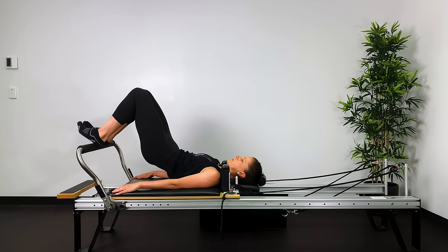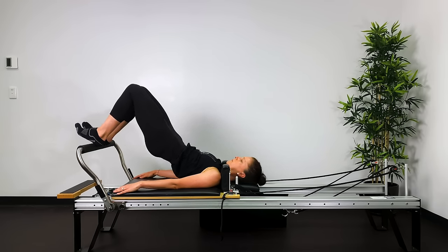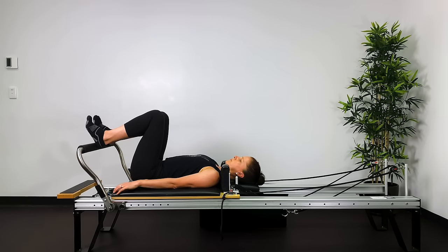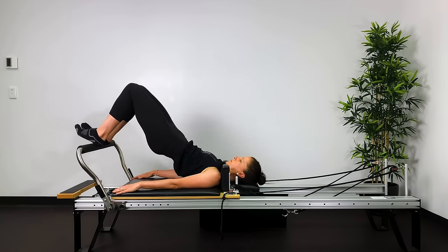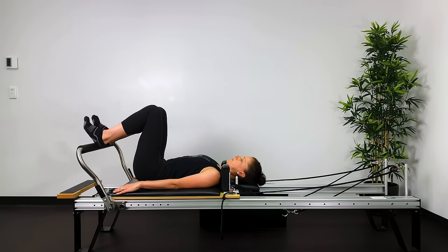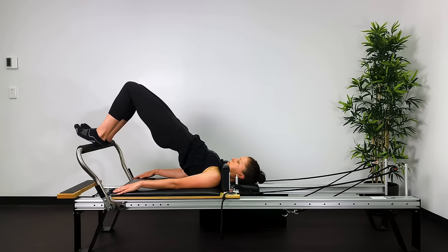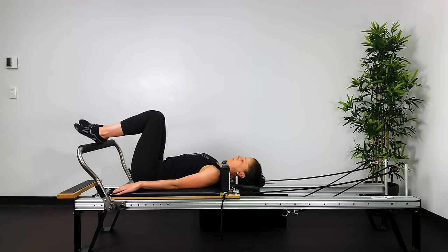Engage the lats by pressing the palms down into the carriage and the back of the arms down into the carriage, trying to open up the spine and the front of the hips as best you can. A tennis ball between the knees is a great tool to keep the adductors engaged. Imagine you're stretching the kneecaps up and away towards where the ceiling meets the wall — on the way down as well — to help with lengthening through your body.